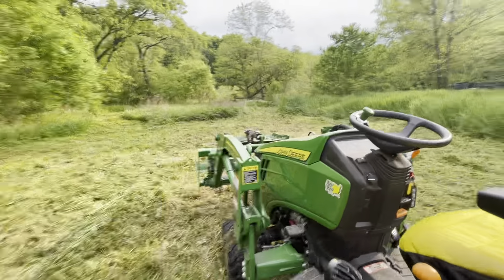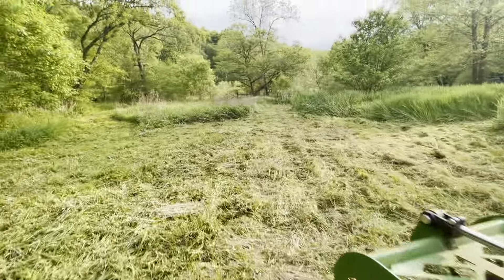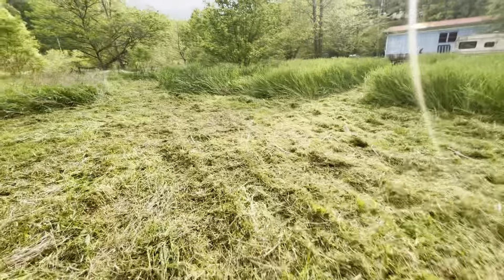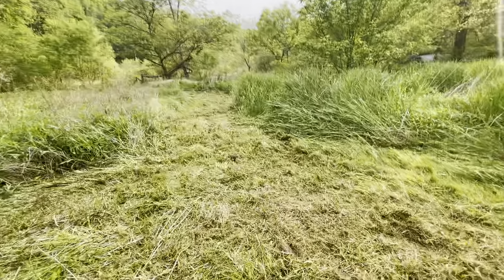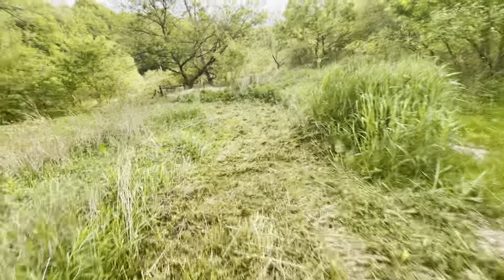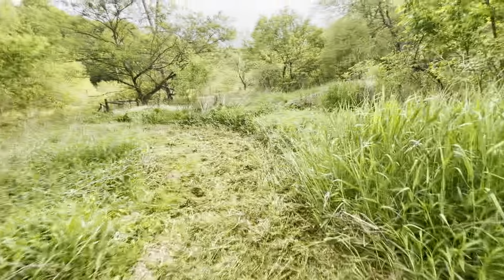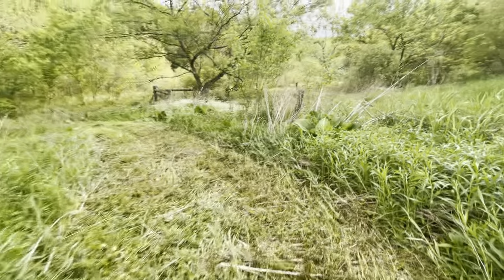Tracking through it, doing pretty good — 56 and a half hours on it. This is stuff I used to do with my dad when I was little, so it's kind of something special. I love doing this brush work. Me and my dad did it, and I did it with him on a bigger tractor.